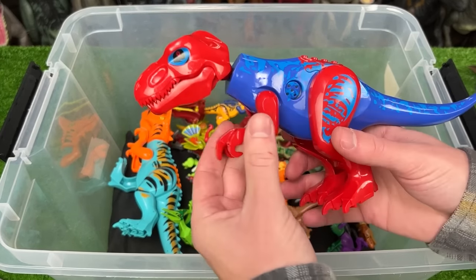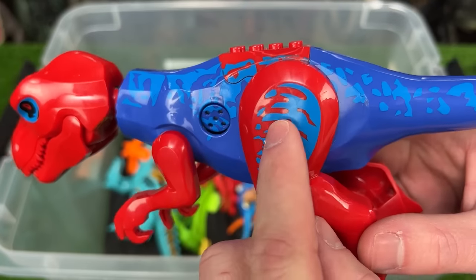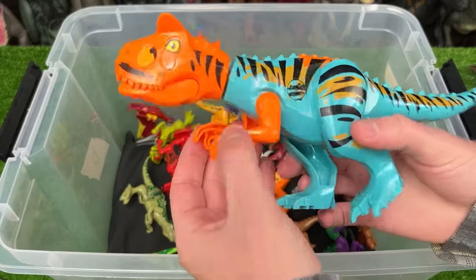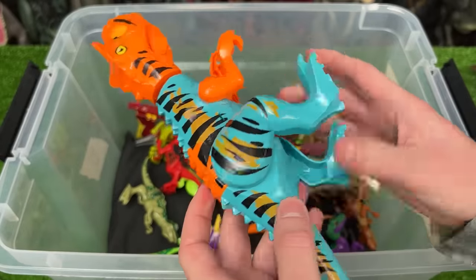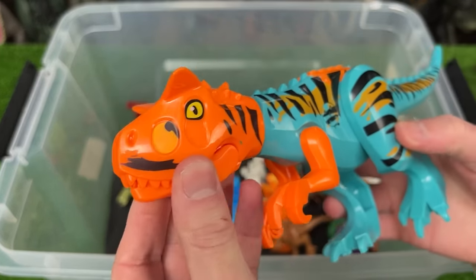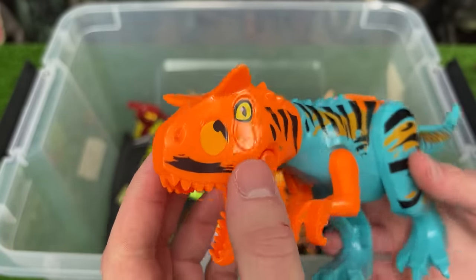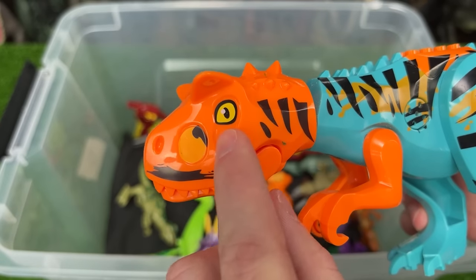Next up is another bright T-Rex in blue and red coloring with some lighter blue all over its body — I think this figure might have some of the biggest jaws of any of my Lego figures. This figure right here is a Carnotaurus with super bright coloring: light blue on the body, orange on the arms and head, black striping with a little bit of brown behind it. This figure has a totally different shaped head than the T-Rex, with two huge ridges above its eyes.